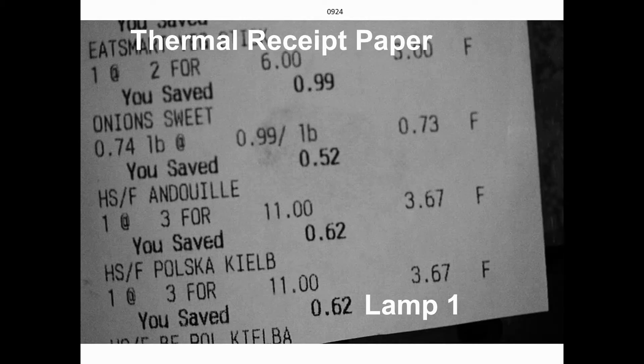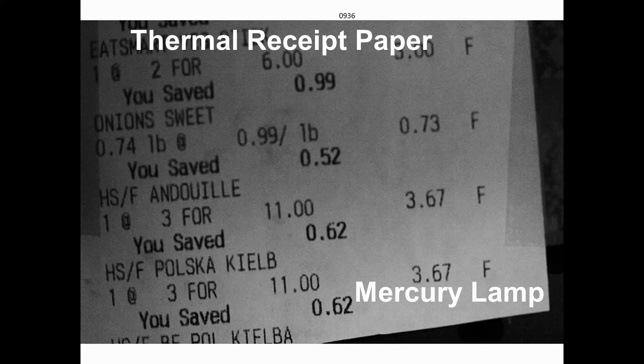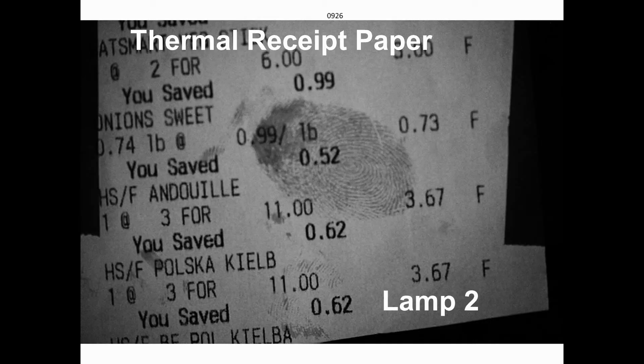The next clip shows a domestic receipt with a latent fingerprint on it. Lamp one does not show the fingerprint. Using a mercury lamp also does not show the fingerprint. Lamp two makes the fingerprint clearly visible.